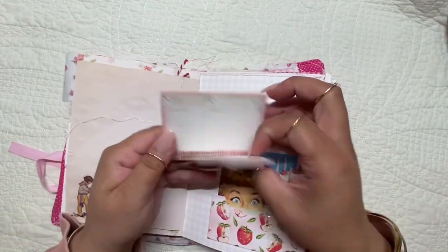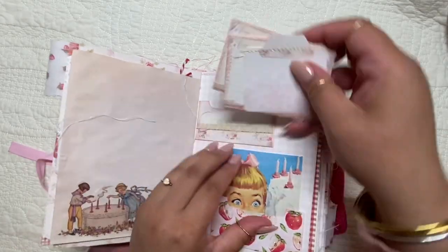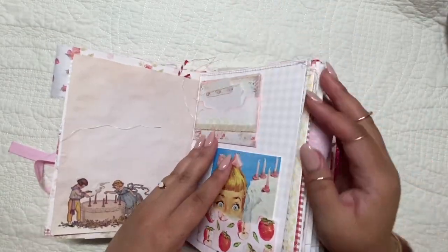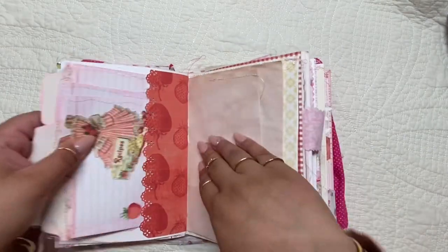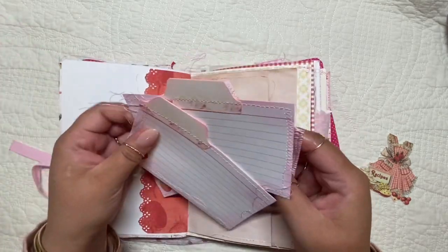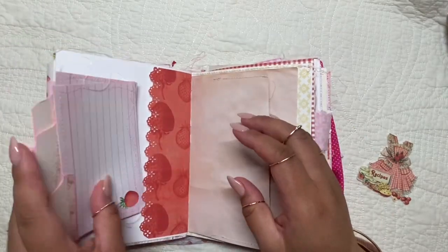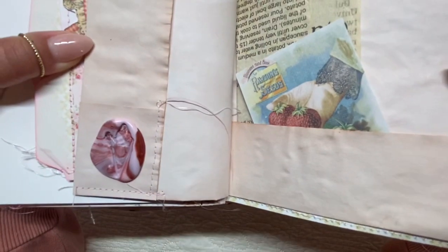Throughout the journal I made these little recipe cards — they're front and back and pretty thick, because I combined 110 lb card-weight paper and stitched around them on both sides. I also made recipe cards just using index cards — I inked around them, sewed them, and then added those little tabs that came in the collection.